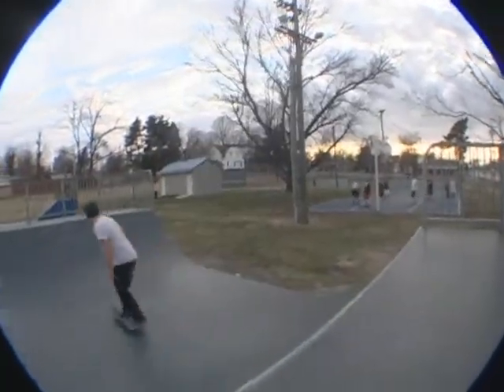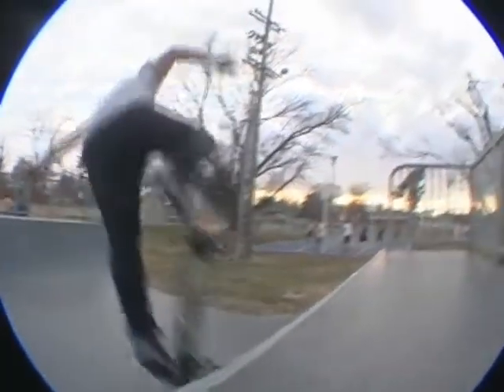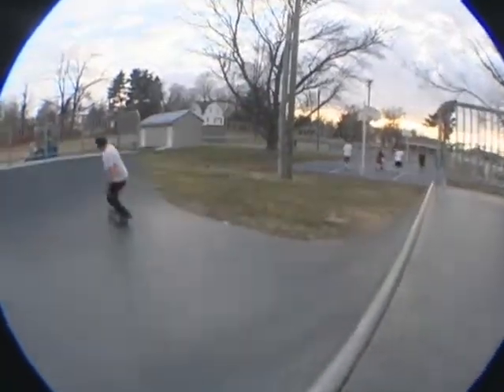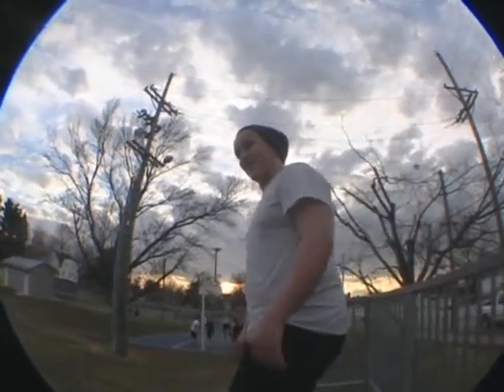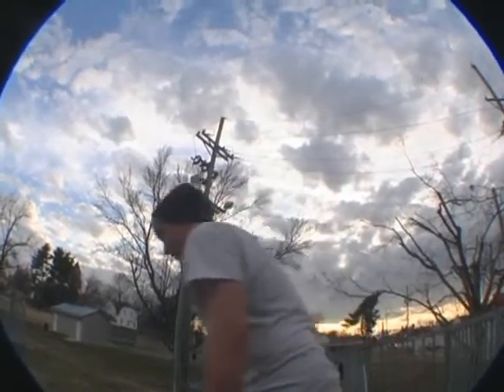Let me show you one more time. Okay, this trick is completely reverts for me — all reverts. I can't do it. Regular backslide air, tried it and tried it and tried it. So we'll see how it goes.